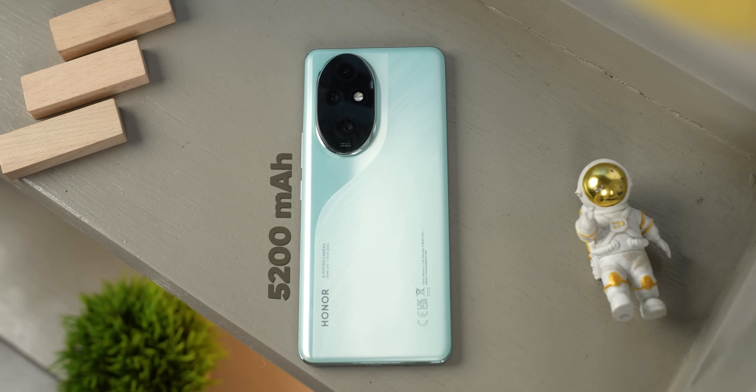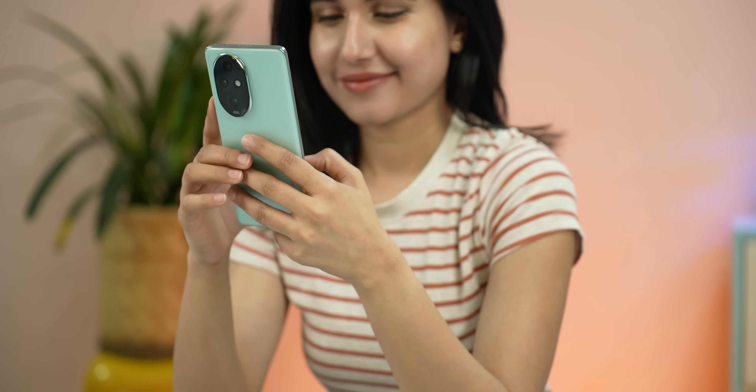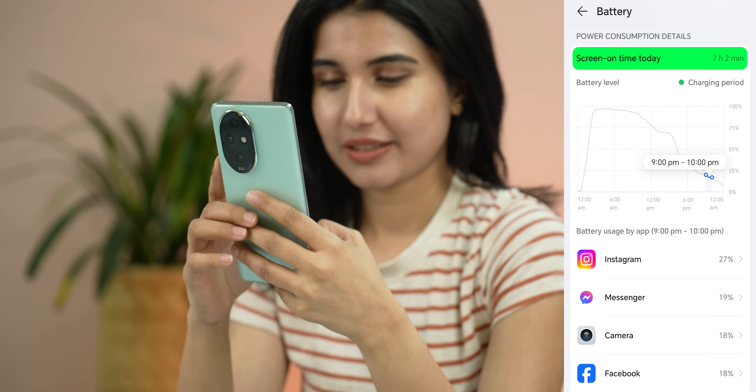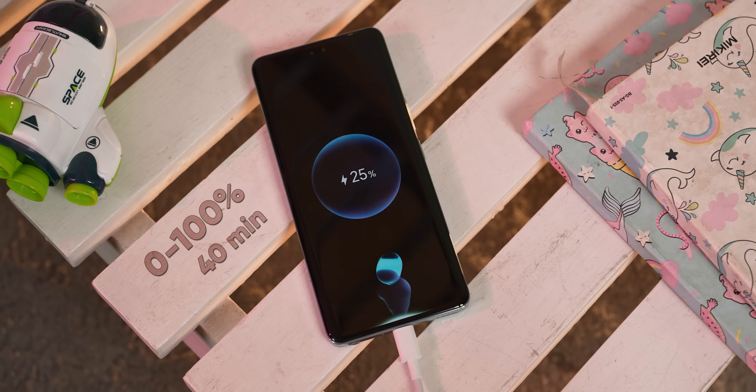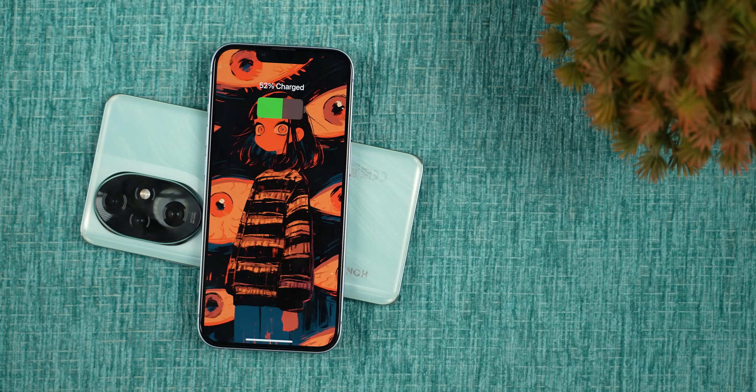Another aspect where Honor phones do so well is the battery department. Here you get a slightly larger 5200mAh battery — and it's not a lithium-ion battery, it's a silicon carbon one with better energy density and efficiency. Hence, I was able to get an easy 7 hours of screen-on time on heavy usage and more than 9 hours on moderate usage. Charging the 200 Pro is also quite fast — with its 100W charger, it can fuel the phone from 0 to 100% in just 40 minutes. Plus, this is one of the few phones at this price range to feature wireless charging as well as reverse wireless charging.